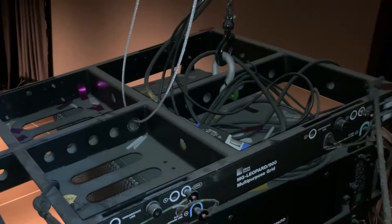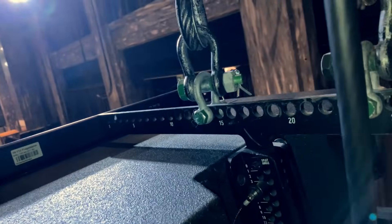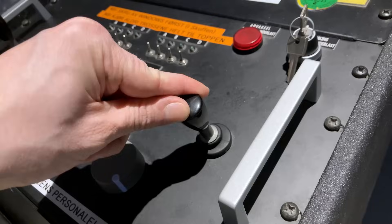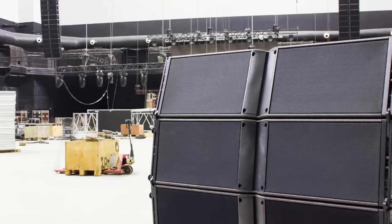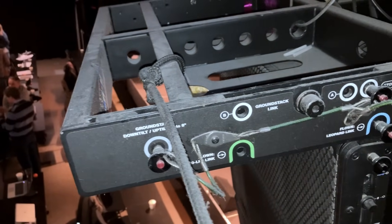Each winch has a hook that attaches to a hanging frame for the line array system. Manufacturers create their own systems for attaching to these winch points and have specific instructions on how to attach the chain to the frame to hang speakers safely. You take the first two chains, attach them to the frame at the points recommended by the manufacturer, raise the frame into the air, roll the line array system in on its trolley underneath, and lower the frame onto the top of the speaker system. Then using the manufacturer's pins and shackles, you attach the top speaker to the hanging frame.